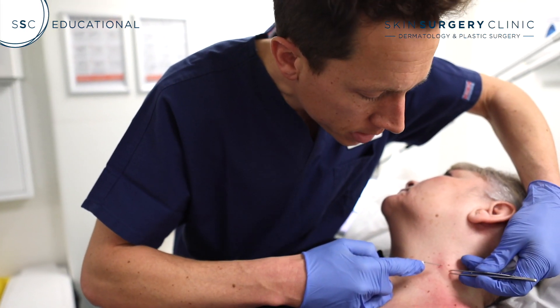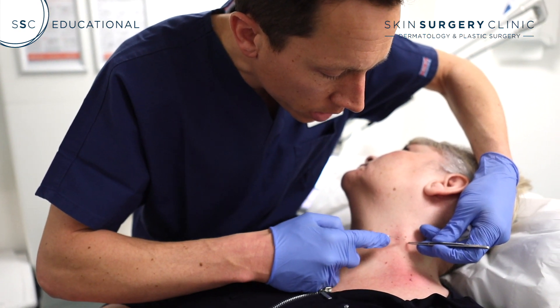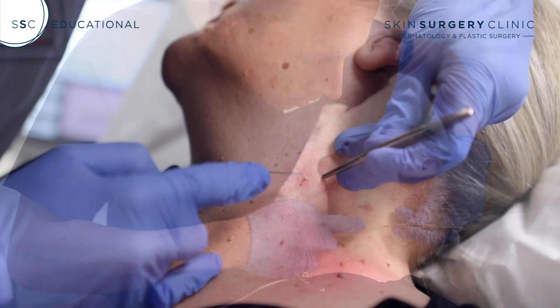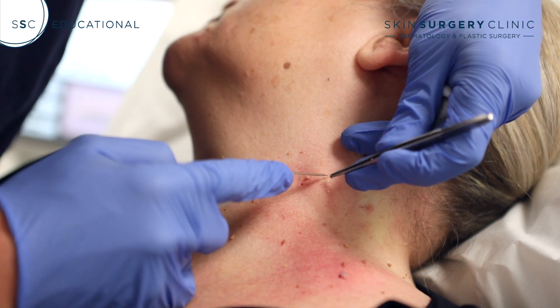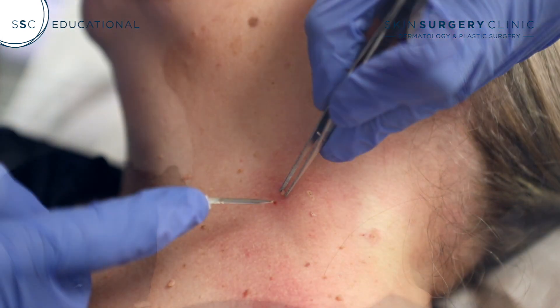It's a really quick and safe procedure. All it involves doing is just lifting them off the surface of the skin. Third or final one.